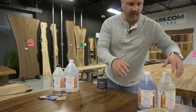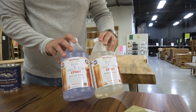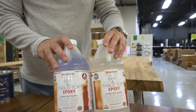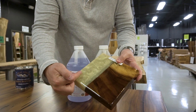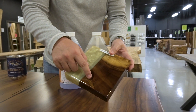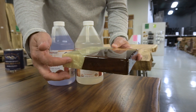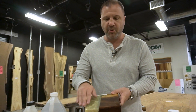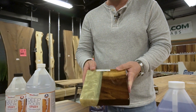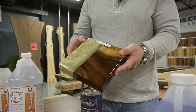If you want a gloss finish, you're going to use the bar and tabletop epoxy — that's a one-to-one ratio. This sample here is coated over the epoxy and Perota wood with the bar and tabletop epoxy. The thicker pour is the deep pour epoxy, and then the whole thing gets coated over with the bar and tabletop epoxy. That's if you want something really glossy, like a glossy bar top.